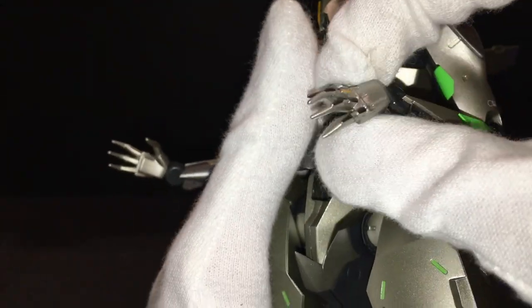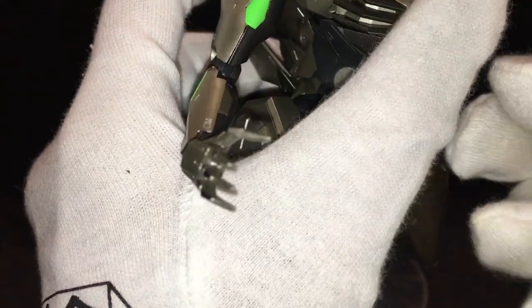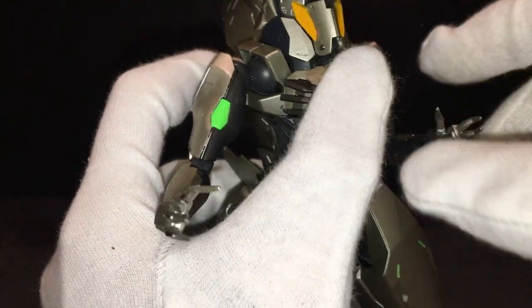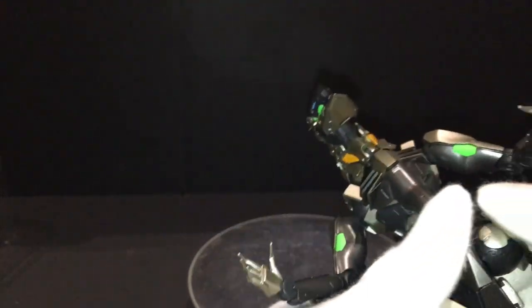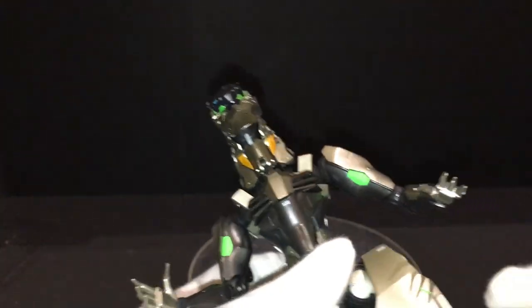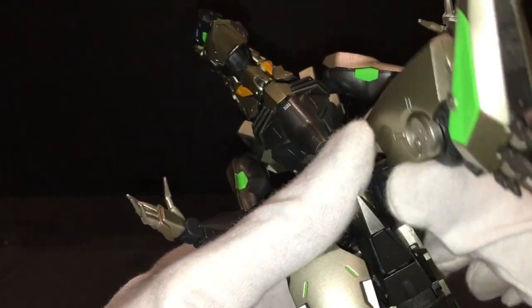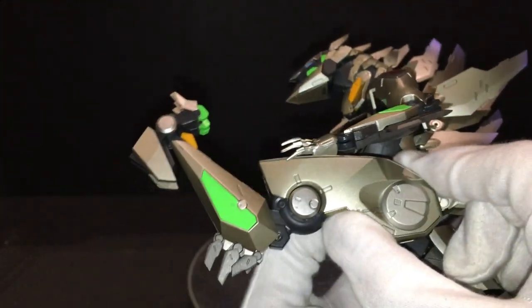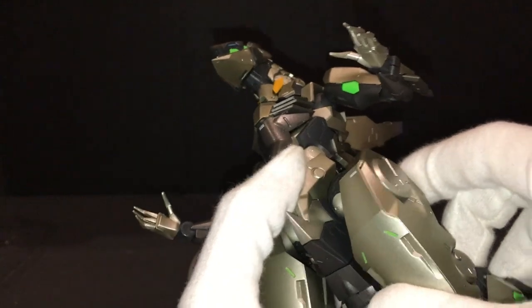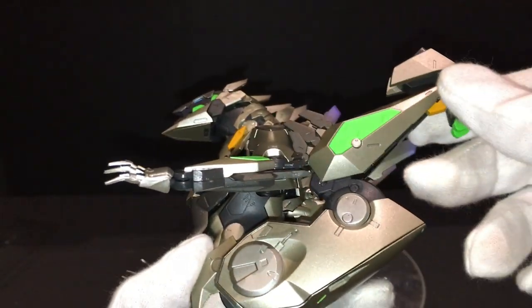There's a joint at the wrist that can move like that, and of course the ball joint at the base of the wrist, which can pretty much do all the poses with the hands you need. Legs are on similar joints as the shoulders, so it can kick up really, really far because it has no skirt armor. Kick back really, really far as well — almost all the way.